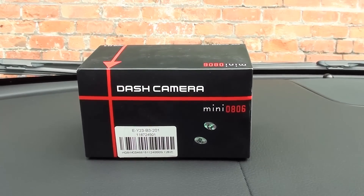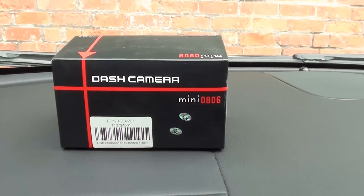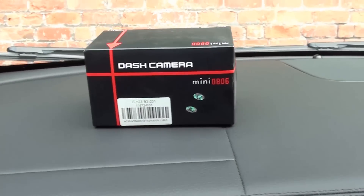Today we're going to look at installing the Minio 806 dash cam into a Jaguar XF with the minimum of fuss and a minimum of tools. So let's get started.